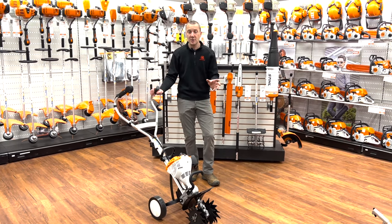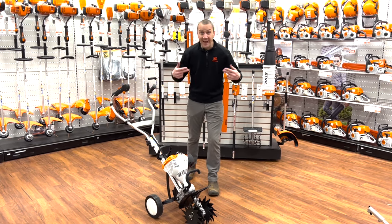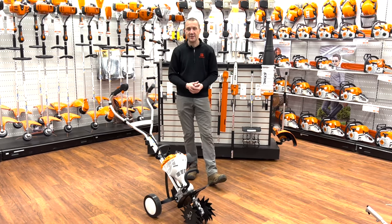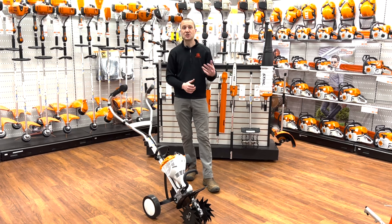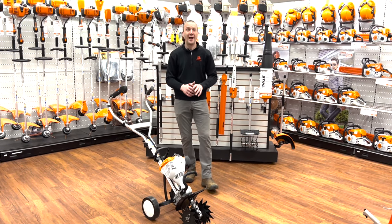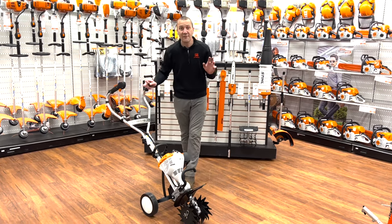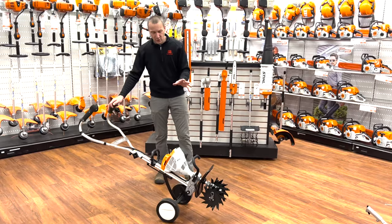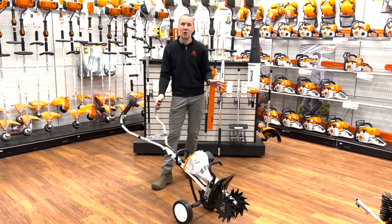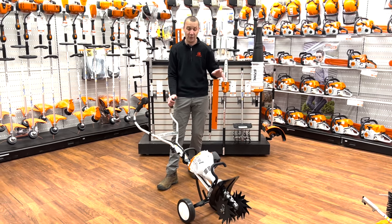This can be an edger, a small aerator, a dethatcher, a springtime dethatcher, a sweeper, a string trimmer — and I think I'm missing something. We'll talk about that a little bit. I don't have every attachment here, but we're going to give you a little bit of a visual aid. But before we get into that, let's look at some of the things that make this unique, that set it apart from the other mini cultivators or mini rototillers out there.